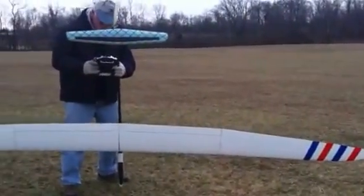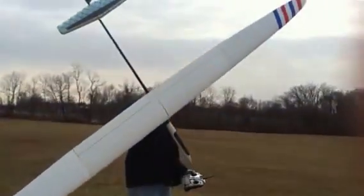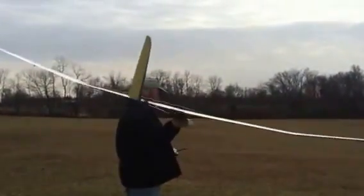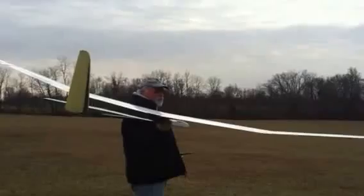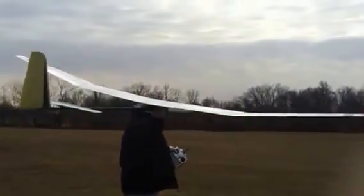This is going to be the first serious hand launch. It's kind of windy and really cold — temperatures are in the teens. Okay, I'll just track it around and bring it around in a circle here. Here we go.